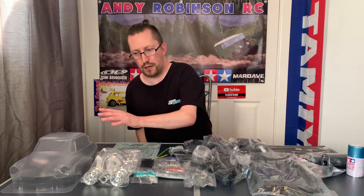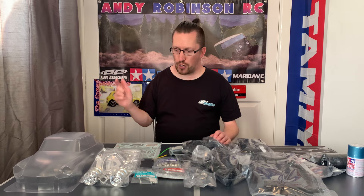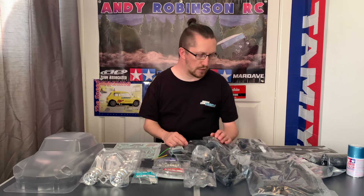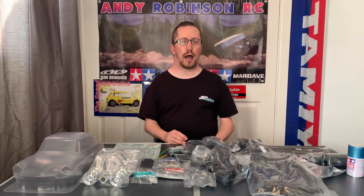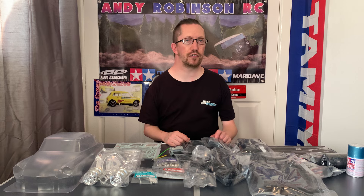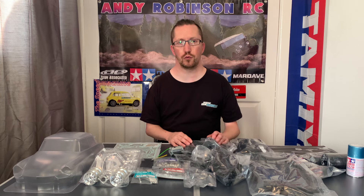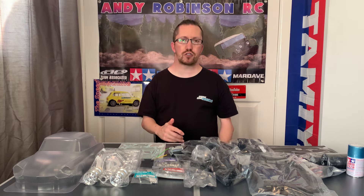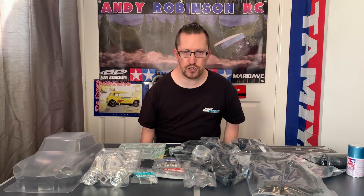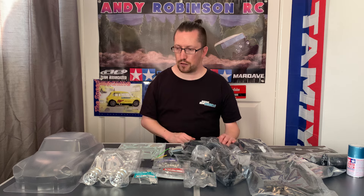Massive thanks to Inside Line Models — the help is invaluable. Cheers to Paul and the team for getting hold of the DS for us, really looking forward to doing this one. If you haven't already, go check them out at www.insidelinemodels.com and you can also get five percent off on their web store using the discount code ARC5. Please do use it. Also, if you haven't already, please consider subscribing to the channel — much appreciated as always, and thanks to everyone for their continued support. Come and have a look at our Instagram and Facebook pages under Andy Robinson RC.